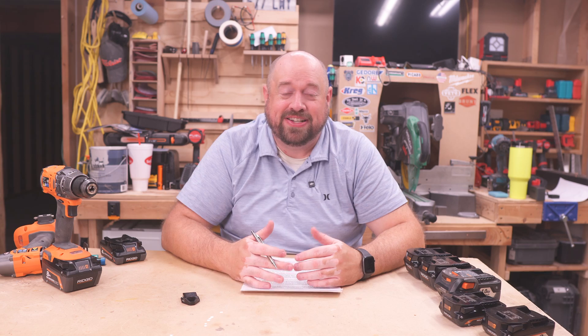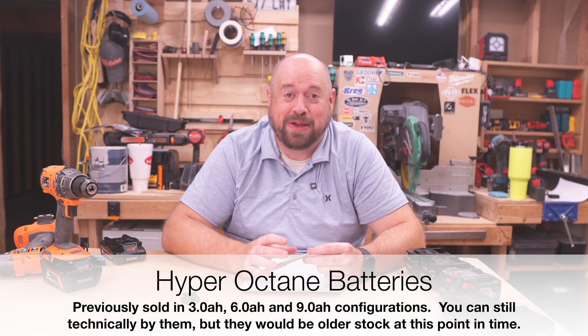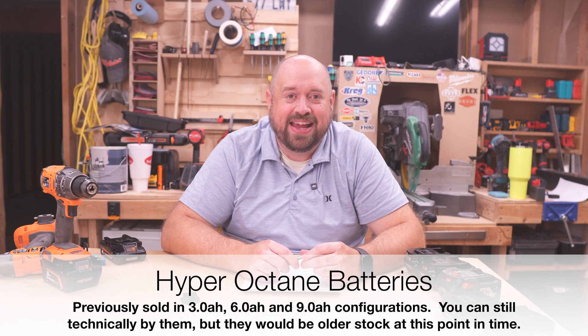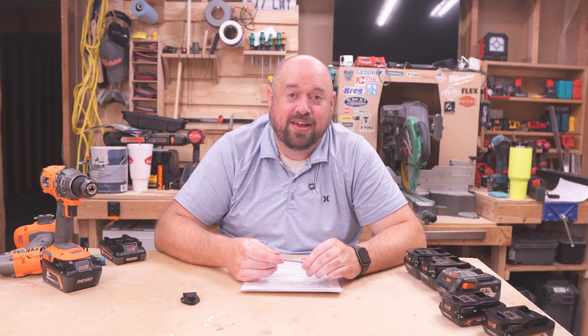Now the one missing battery type that we are not going to be showing tonight is going to be a prior version of RIDGID batteries known as octane batteries, and these were released starting in about 2018. I never owned them and so we're not going to be featuring them tonight, but if you have them, use them because I hear they're some great batteries.